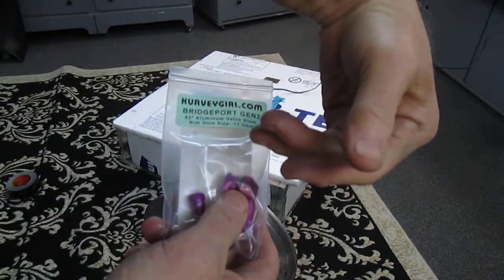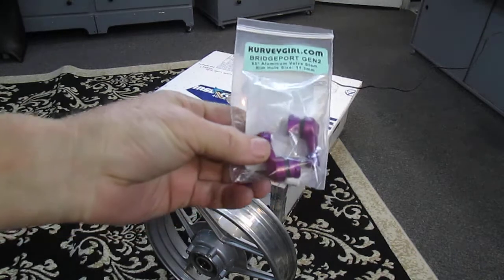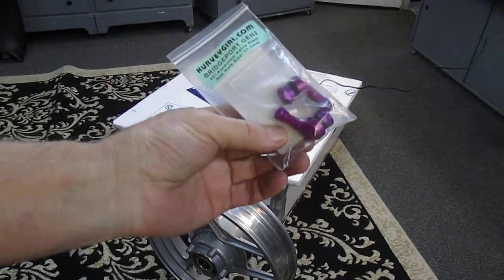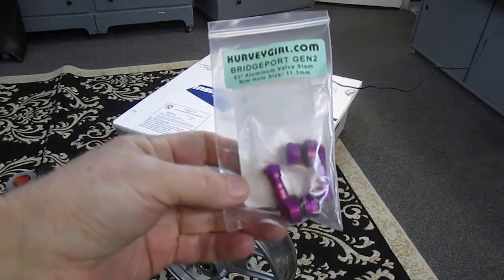The reason I like these: I like 90-degree offsets because I hate getting my hand through to double disc brakes and through to the back to check the air. I check the air pretty much every time I ride the bike, so these — even though they're 30 bucks a set — are well worth the investment to me.